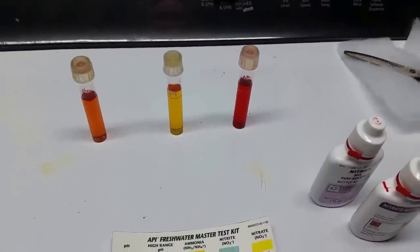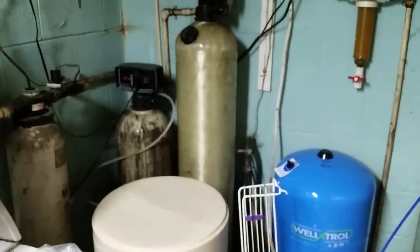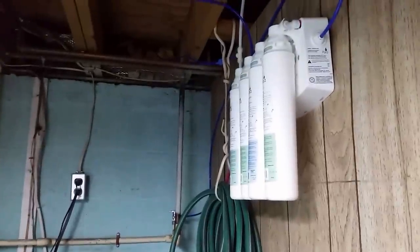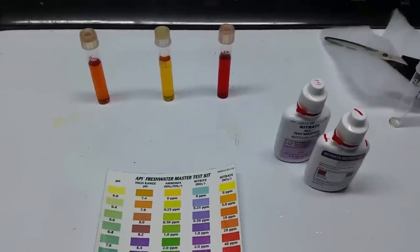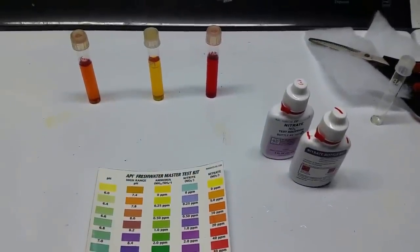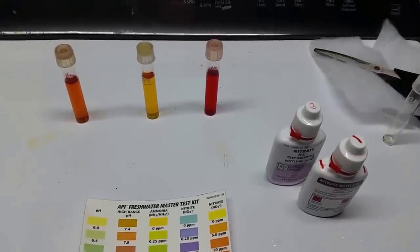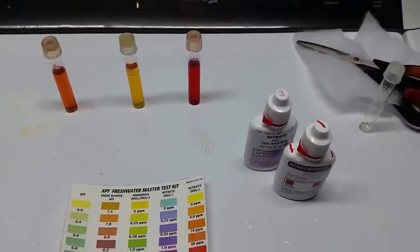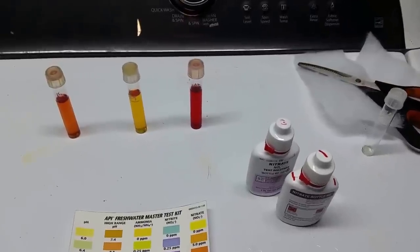I know I have very high nitrates in my source water — about 80 parts per million coming out of the ground. I live in a farming area, but I have quite an elaborate system to soften the water and take the nitrates out. I also have an additional RO system and a 65-gallon RO reservoir. I'm not going to talk about my water right now — those details are in other videos — this is just going to be about nitrates in your tank.